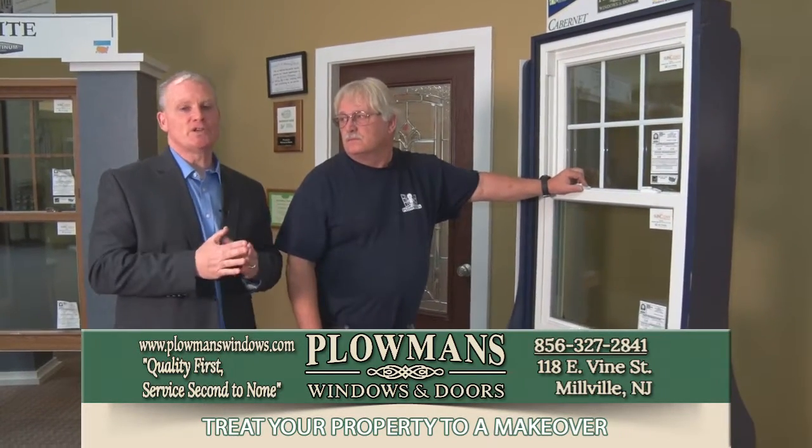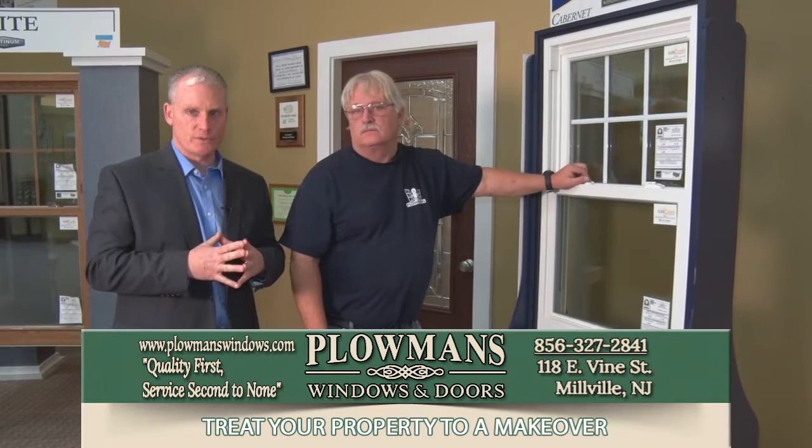Sometimes you've got to screw the locks on it, which is a little bit more difficult. But for this kind of information and much more, visit Plowman's Windows and Doors.